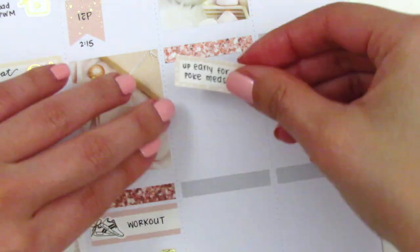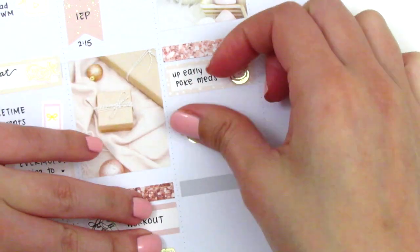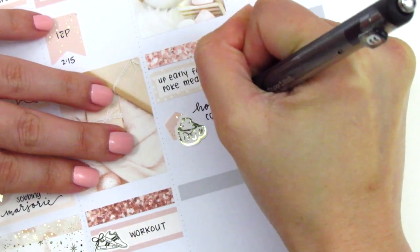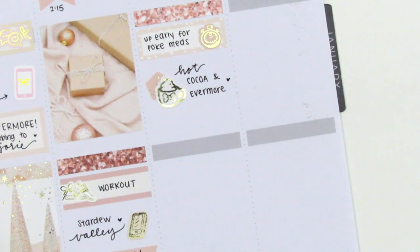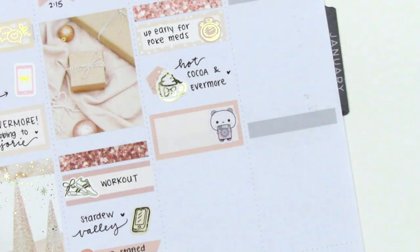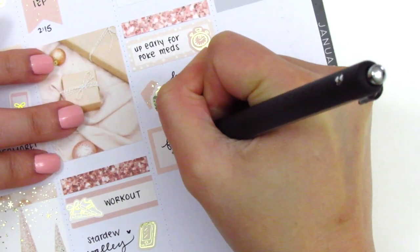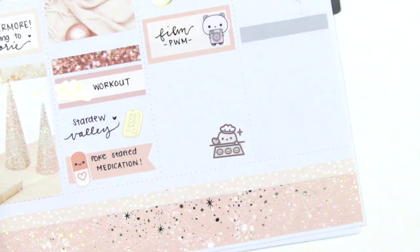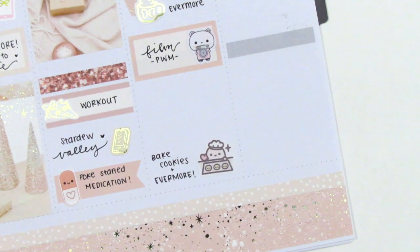But at the end of the day, all of the exhaustion is totally worth it. I ended up placing a full box at the top, replacing the quarter box, and underneath that the hot cocoa sticker from Hazel Sticker. I filmed a plan with me later that day, which I marked using a really cute YouTube bear from Olive Planner Co. At the very bottom, I had baked cookies that night while listening to Evermore — I pretty much had the entire album on repeat all day. That adorable baking mochi sticker is from Mochi Kichi.